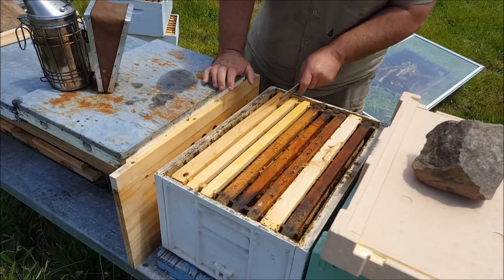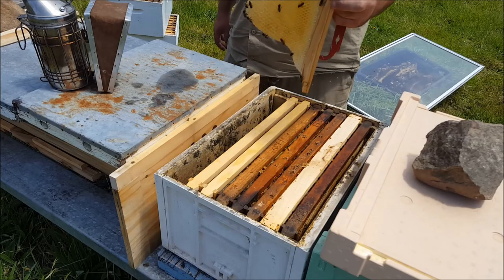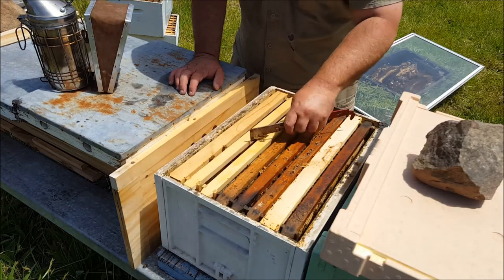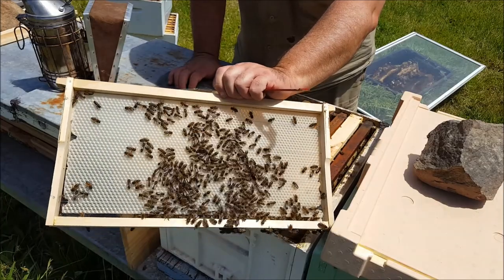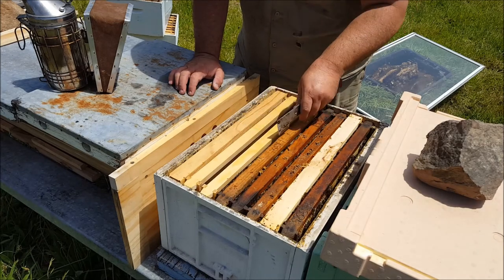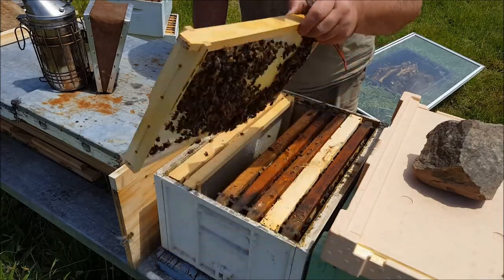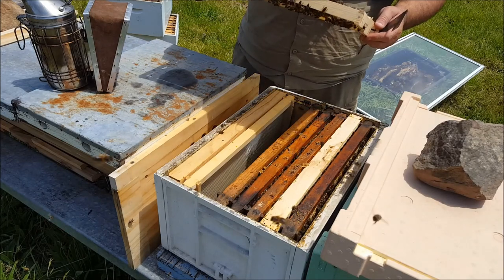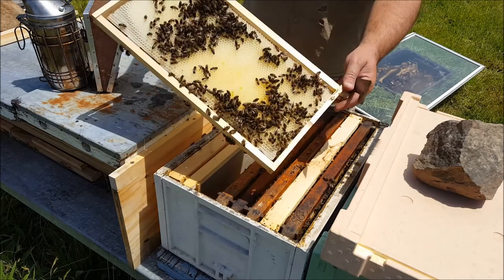So I've got two top bars in there. The right one there being partially built out. The bees are starting to draw comb there, and over here as well — fresh comb. Look at that. And I've got eggs in there, so there's a laying queen.